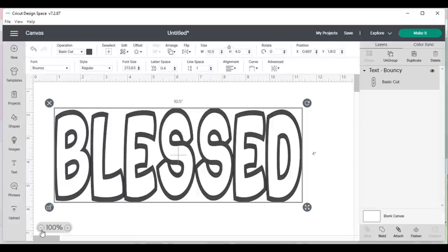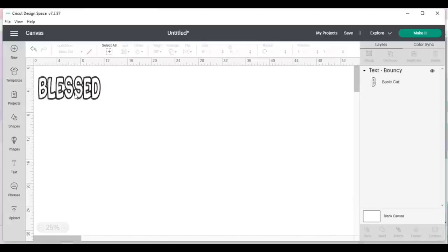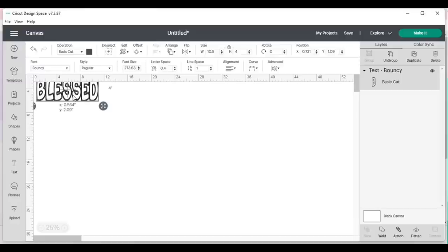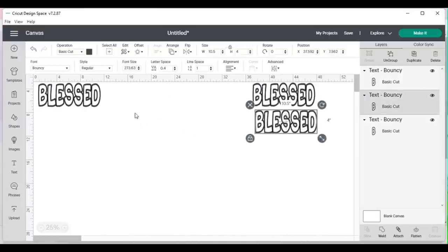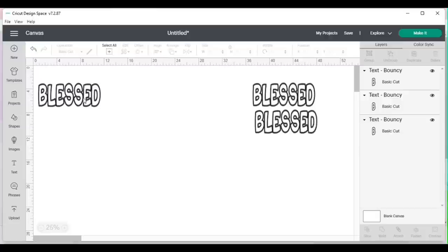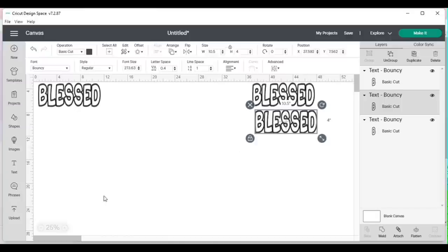Now I'm going to bring the canvas view down to about 25 percent and keep this in the corner — you'll see why in a minute. I'm going to duplicate this word two times by clicking the duplicate button twice in the layers panel. I'll move the two duplicates over to the right, so I have three things on my screen: one word in the top left and two words to the right.